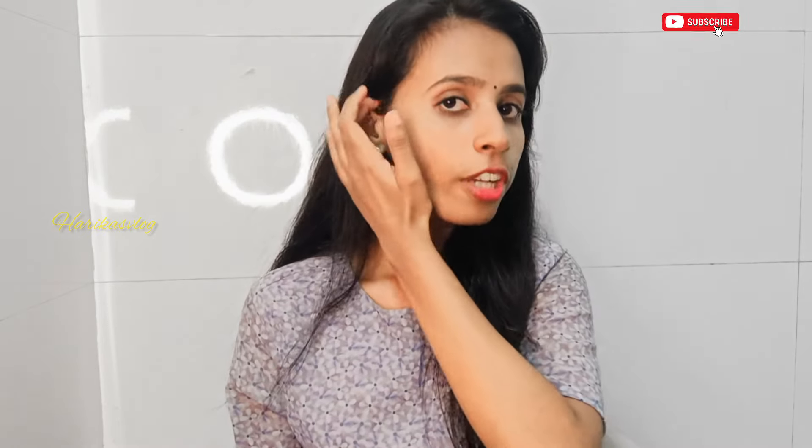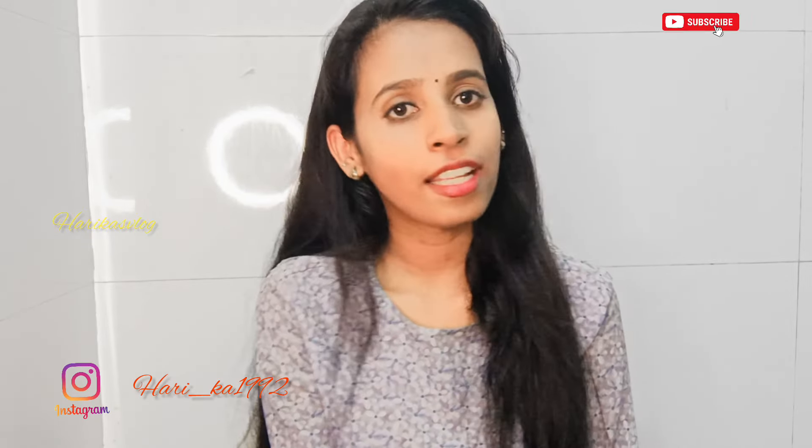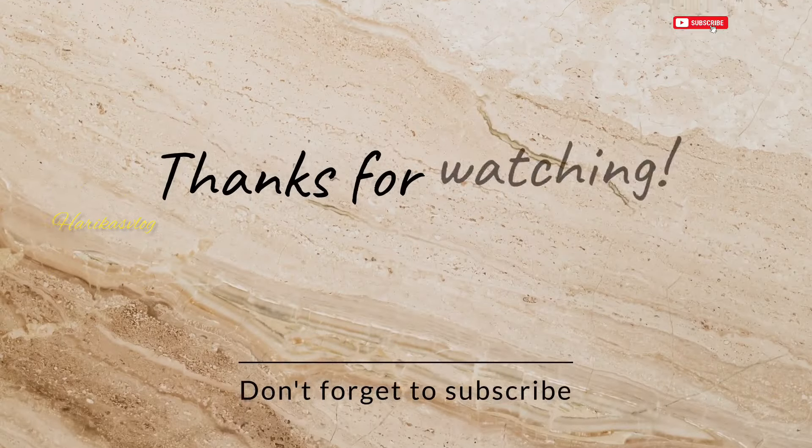I have to clear my doubts. If you have any doubts, you can send me a message in my comment box. That is also my Instagram ID. If you follow me, I will give you a DM. I will give you two replacements. If you stop this video, this is the only video. Bye!